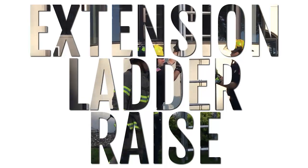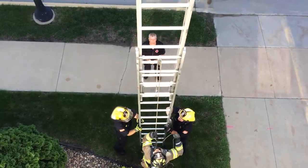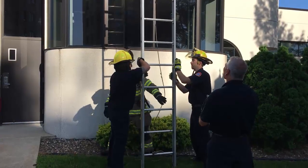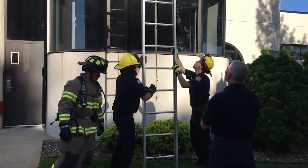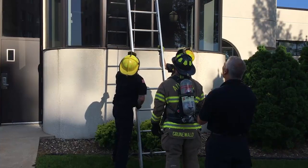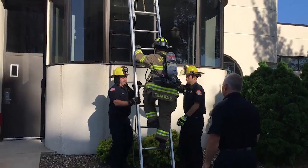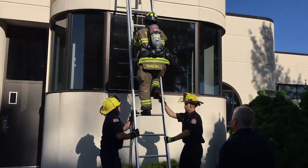Extension Ladder Raise. The candidate must fully extend a two-section extension ladder using a hand-over-hand method. When the ladder is in the extended position, he or she will climb the ladder and touch the top rung.